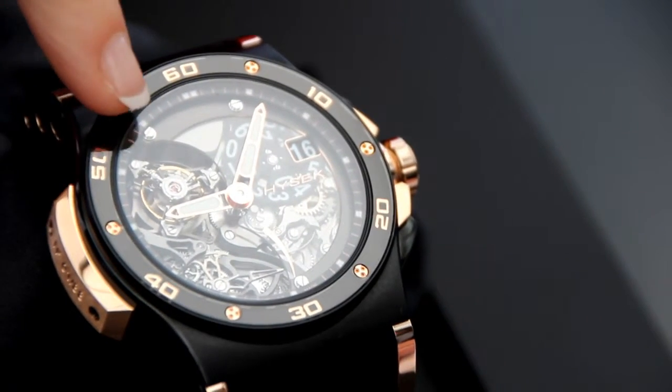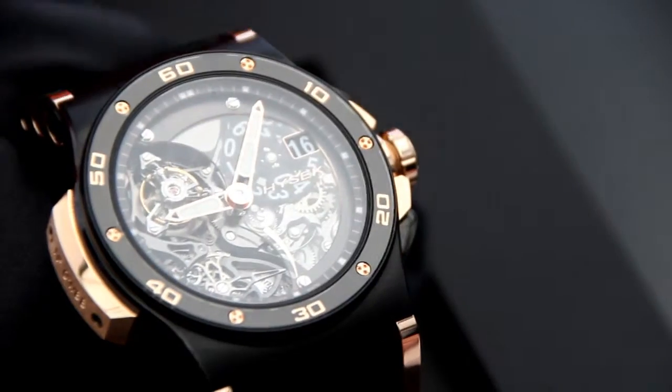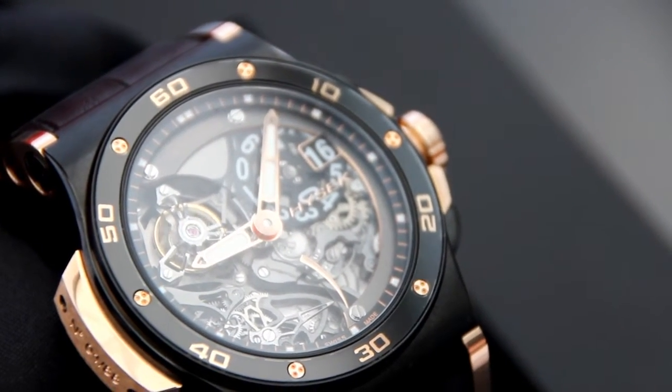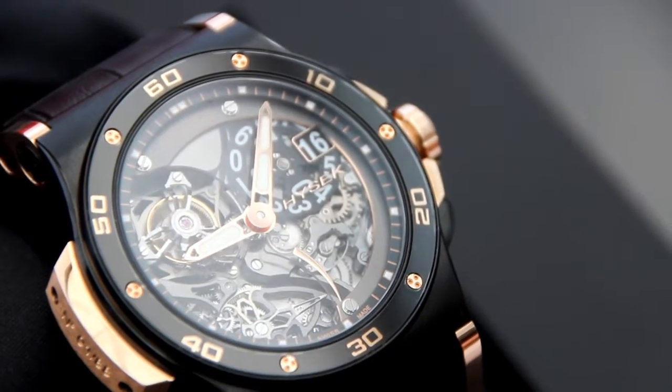This piece in dark grey comes from the tourbillon and goes back to the power reserve, linking the three functions together. We did a chamfer to bring back the gold out of the dark grey.